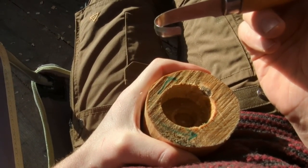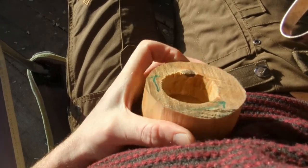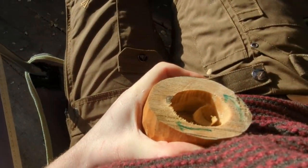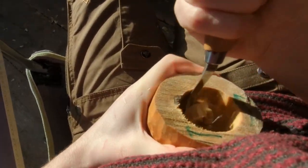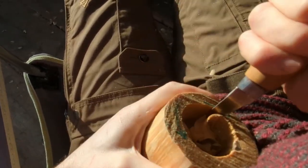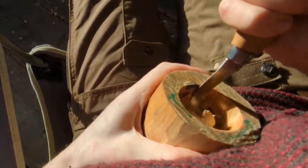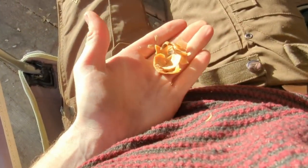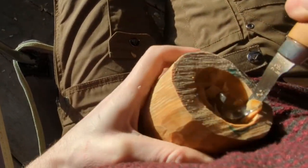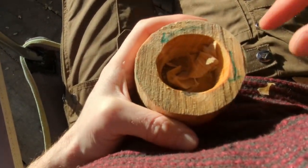We've got our spoon knife or spoon gouge. I like holding it into my body, supporting it there. Then we're just going to start shaving away and spin it — that's really satisfying. Get these nice big shavings coming out. We're just going to carry on going around like this until we get a nice thin wall on our bowl.